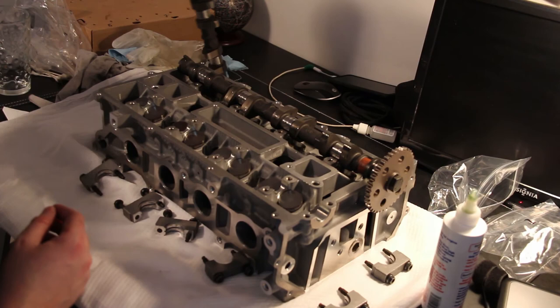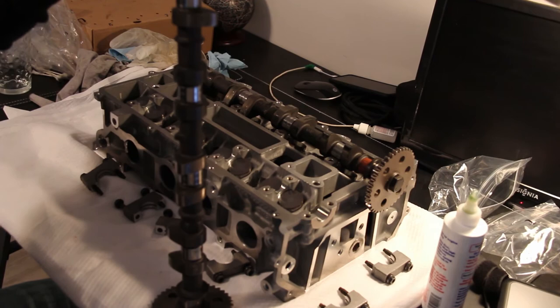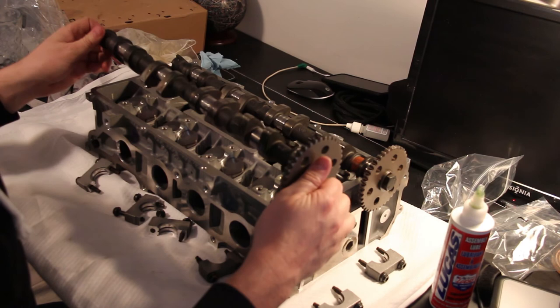I have two brand new camshafts from a Cosworth motor. I've just lubricated up the areas where they'll sit in the bearing journals and also lubricated each of the lobes that will go on top of their followers. Now we're just going to sit them in place - this is the intake camshaft, putting it in the intake side, and then we'll do the same to the exhaust camshaft.